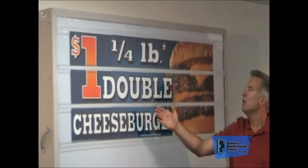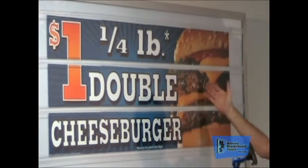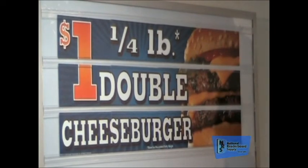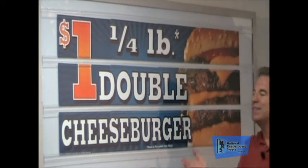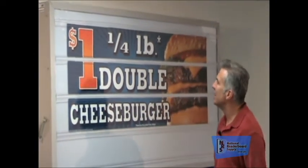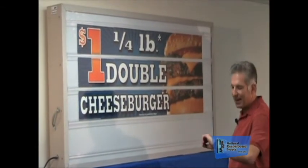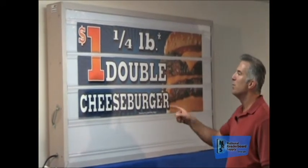Imagine this: 'Quarter pound double cheeseburger, one dollar' in black letters — that's it. As opposed to this: you've got this beautiful, juicy sandwich. It looks like you could touch it. This is mouth-watering. This will create the impulse to purchase right from the customer's car. They'll see a sign like this and they'll think, 'Quarter pound double cheeseburger, a dollar? I've got five minutes — I'm going through the drive-through. In fact, I'm getting two.' And this will bring them in.